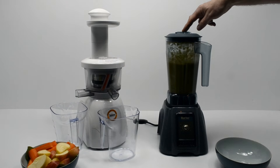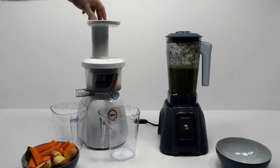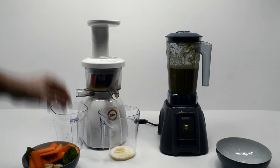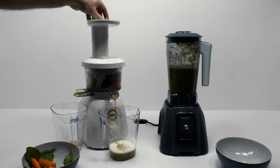Without the water the mix in the blender would just be too thick to pour out. In the vertical cold pressed juicer you can see the juice is being produced and the pulp is being spat into the left hand container.